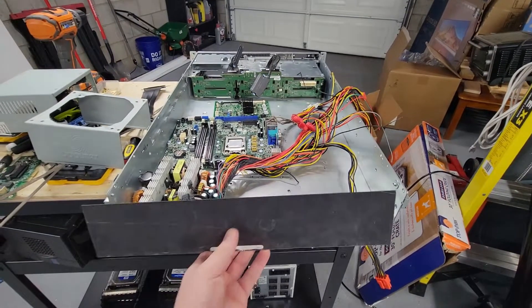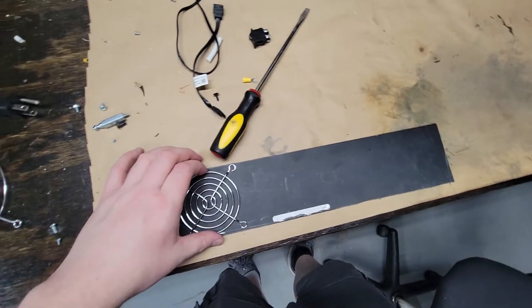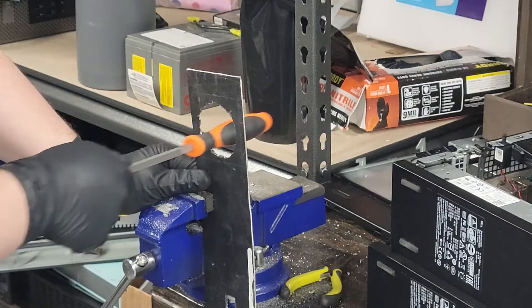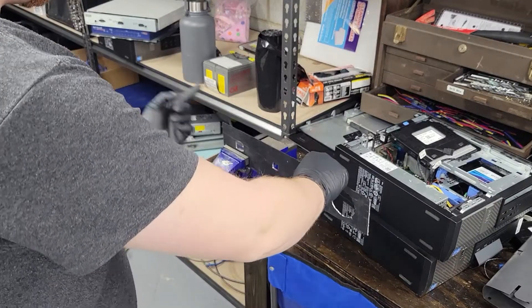Since I cut the back panel of the chassis out, I needed to make a new panel. I used a piece of sheet metal cut to size and ended up only using a single fan on the rear panel to pull heat out. To mount the panel components I drilled out two square holes — one for data and one for power.